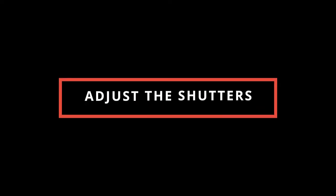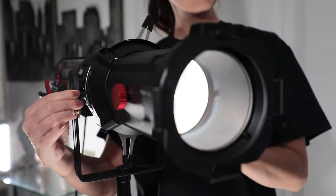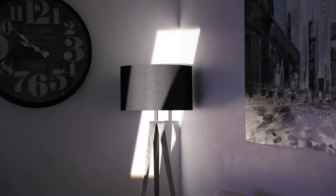Tip number 1: Adjust the Shutters. Cut and shape light by adjusting the position of the built-in metal shutters. This allows you to pinpoint exactly where you want the light to land and prevents unwanted spill in your scene.